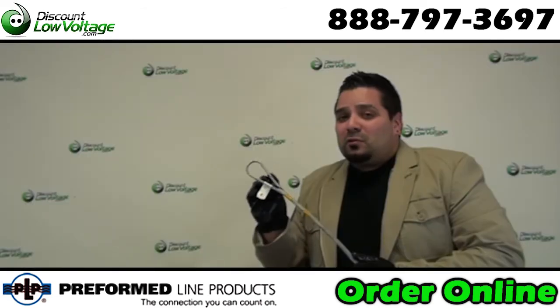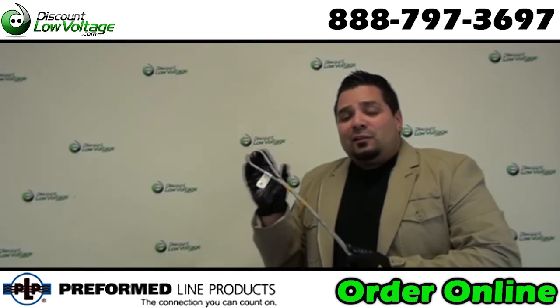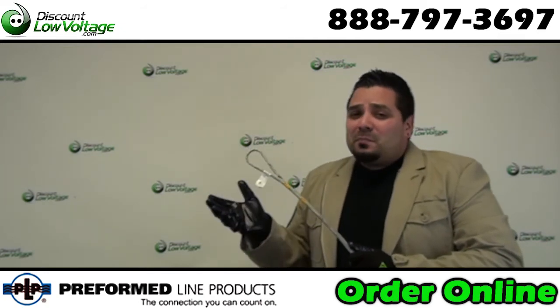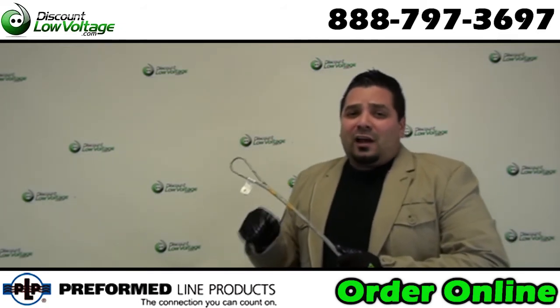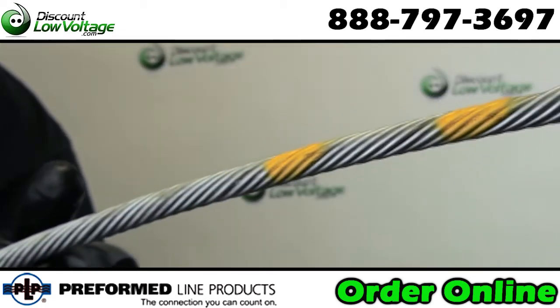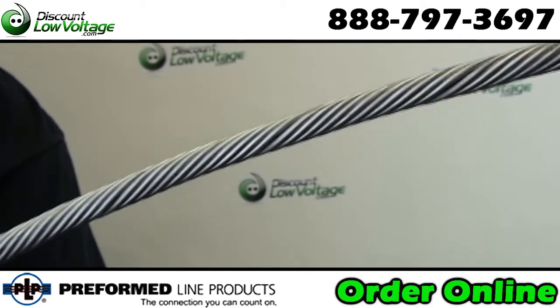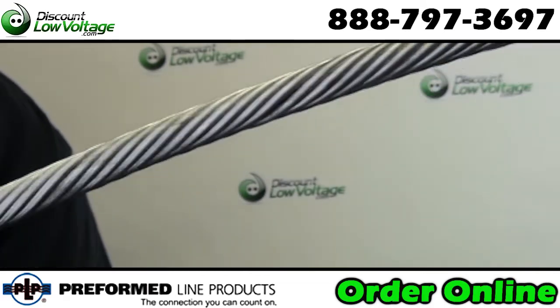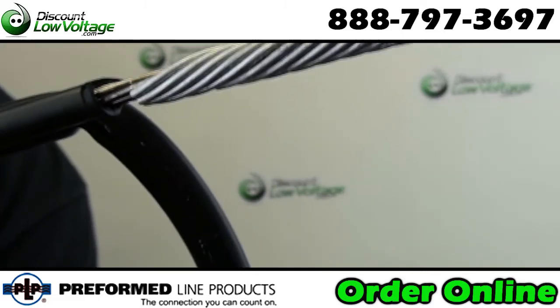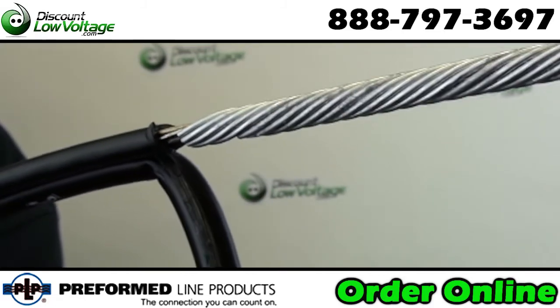Now if you seat your loop properly with the other hardware, that will ensure this will last you for as long as your cable. Outside plant cable you're looking at about a 30 year life span. There's also a couple other tips: at the bottom of it, some guys like to use a cable tie — a weather rated tie — and also some weather rated tape, just to ensure that the messenger wire, the part that's exposed, is taken care of in the long run.